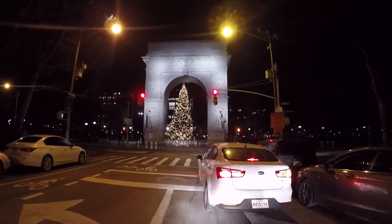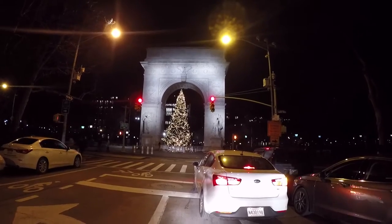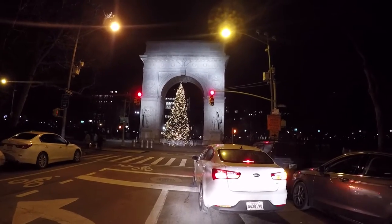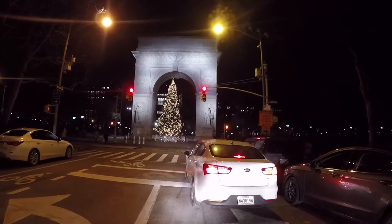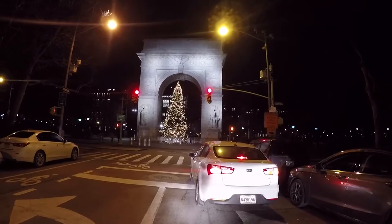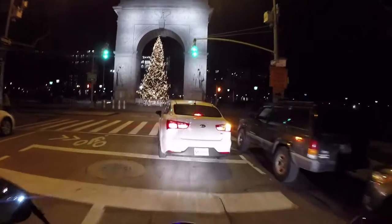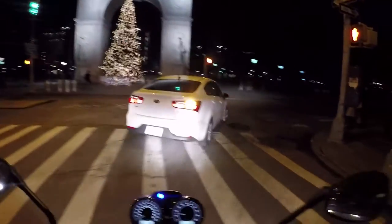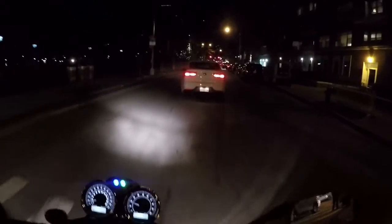The tree looks nice. Stanford White, I think, is the man who built the Washington Square Arch. It was originally made of wood and filled with hay, and the people liked it so much they built a permanent one for the centennial of the George Washington inauguration, which took place here in New York City.